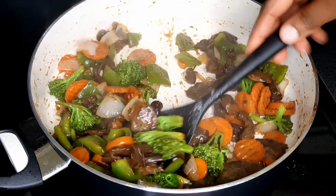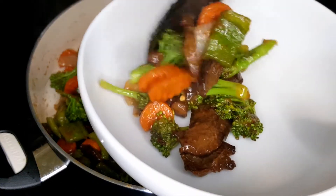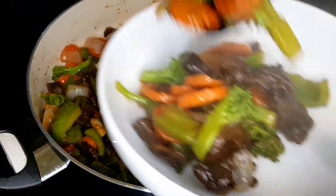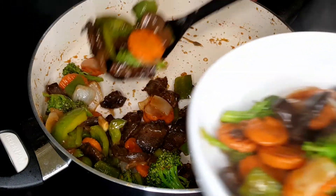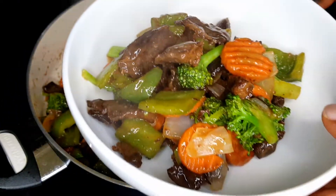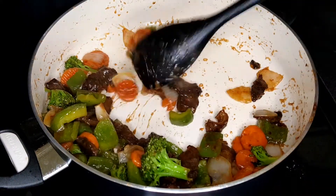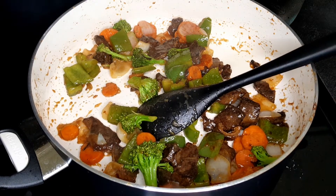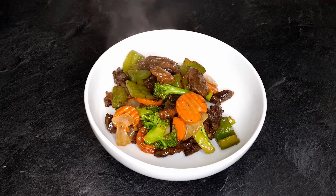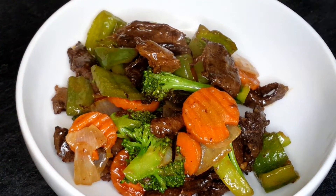I let it steam together for an extra 30 to 45 seconds — it's looking all done and amazing. I turned my stove off but it's still on the hot surface. It looks well cooked but at the same time very crunchy. You don't want to cook your vegetables until they become saggy. Look at the beef — so juicy. Look at those carrots, looking so fresh but cooked.